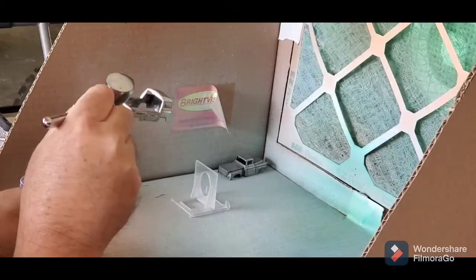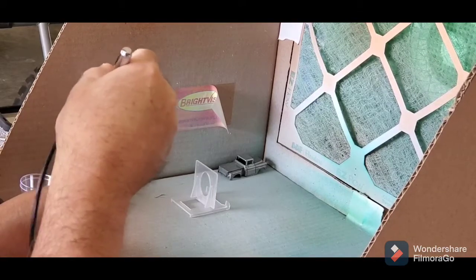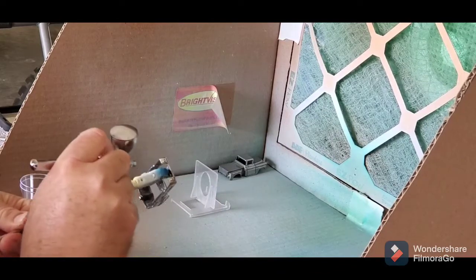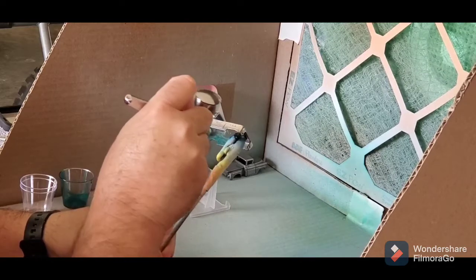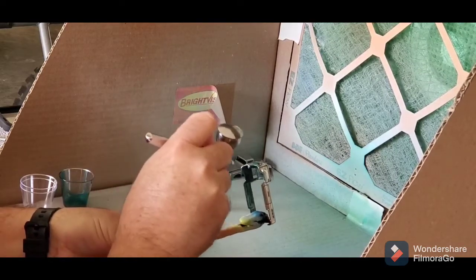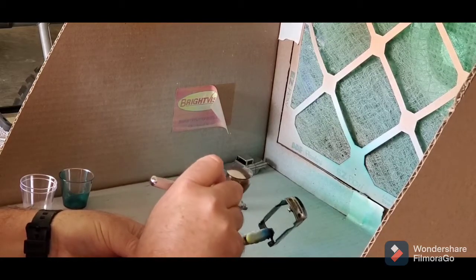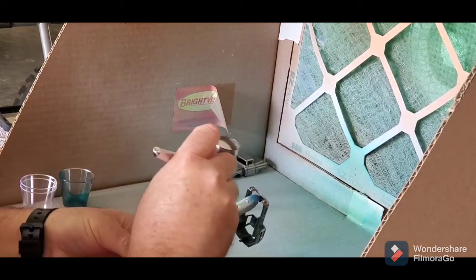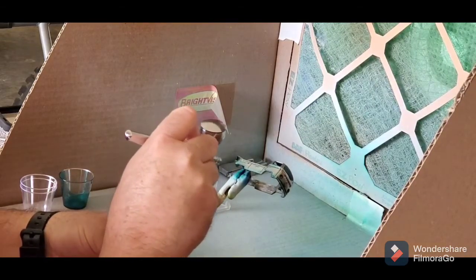Here I am in the paint booth, just blowing it off and making sure there's no trash that will stick in the paint and make it look junky. I'm trying to get into the fender wells and the hard-to-reach spots.